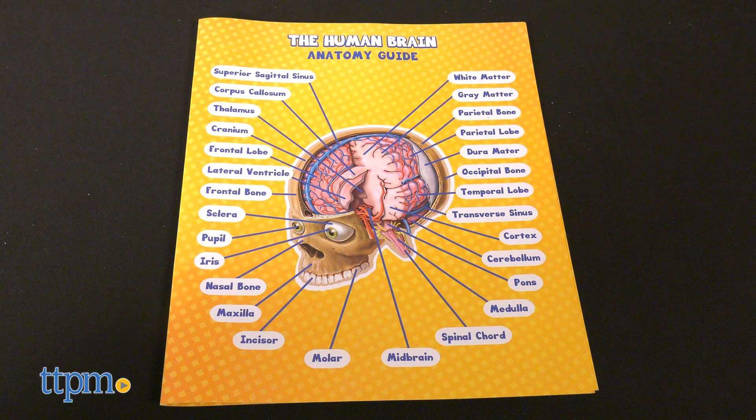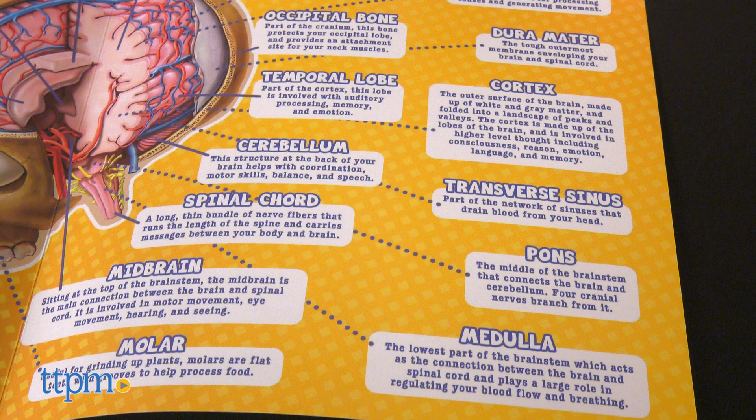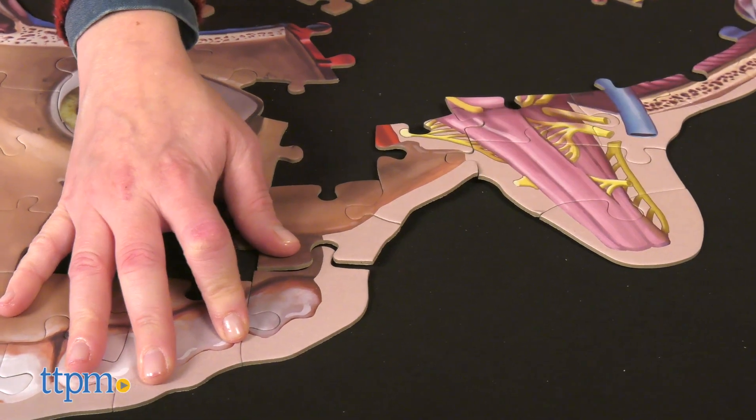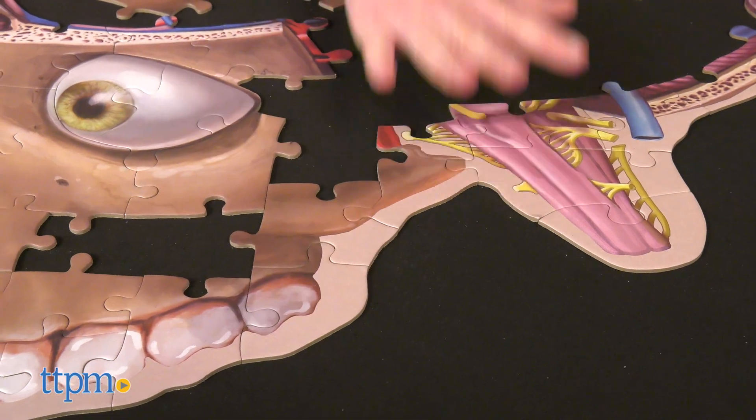As kids puzzle, they can read the anatomy guide, which labels all the parts and tells what they do. These sturdy puzzle pieces have unique shapes and fit together well to create a larger-than-life image of the human brain.